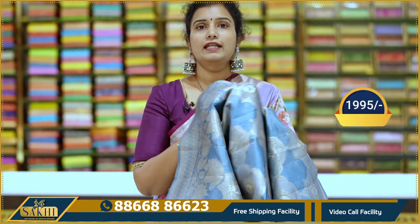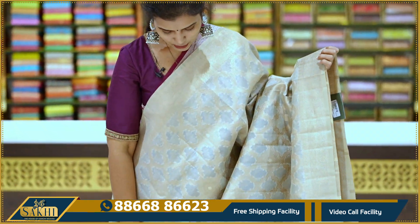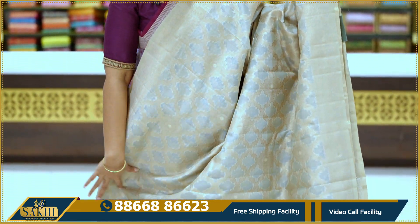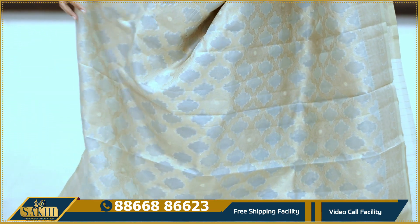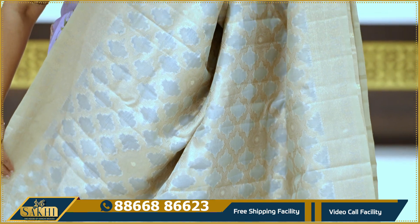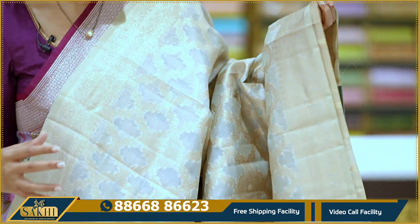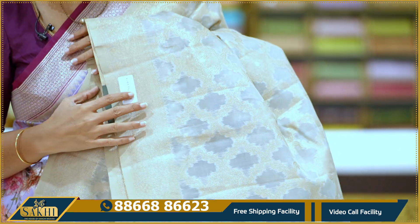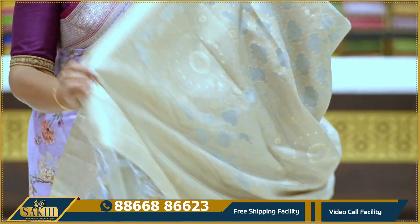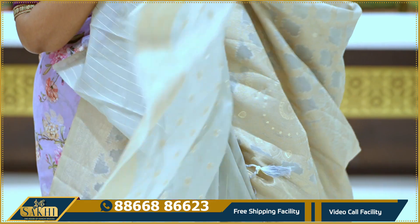Price: 1,995. Drape is also very good. Next: powder gray saree with all-over cross lines throughout. Cross lines with a jaal pattern and a butter filling-like texture. Two sides equal borders with diamonds and florals. Pallu and blouse.